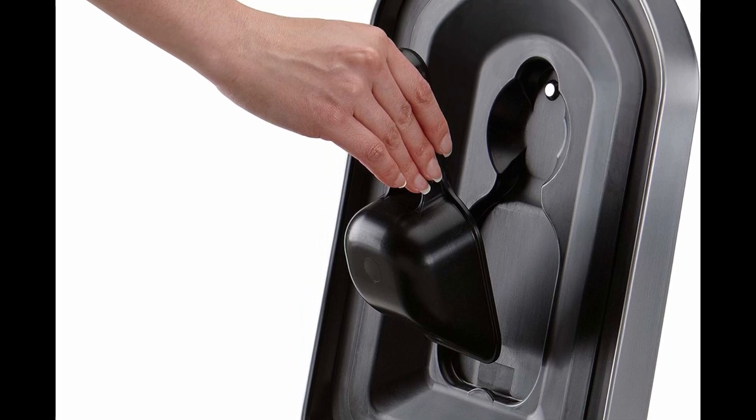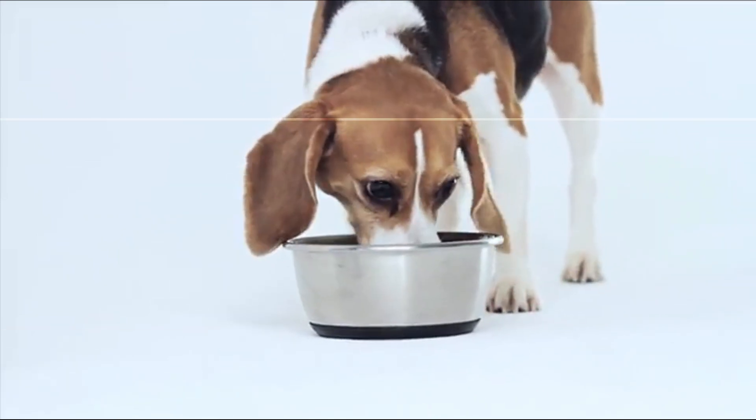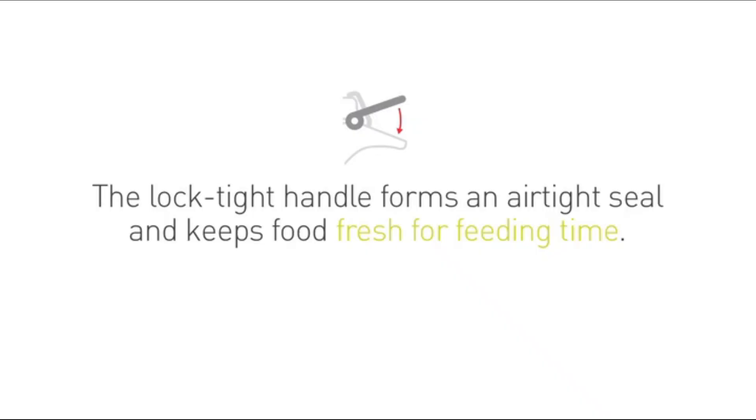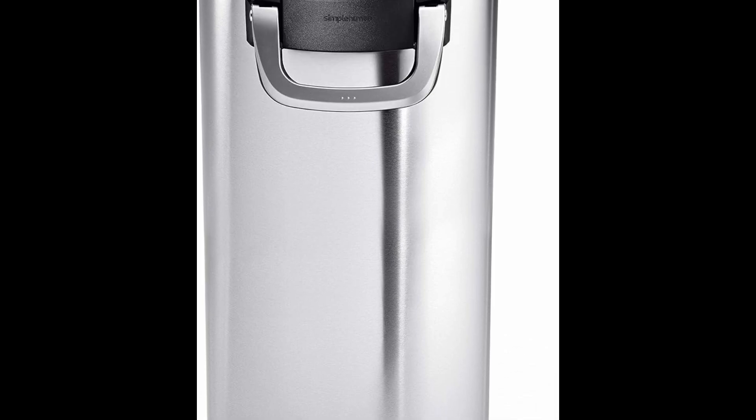Convenient storage for dog or pet food or other bulk items like flour, rice, sugar, or charcoal. The large ergonomic handle clamps the lid closed with one smooth motion and locks it shut to prevent pets from opening the lid.